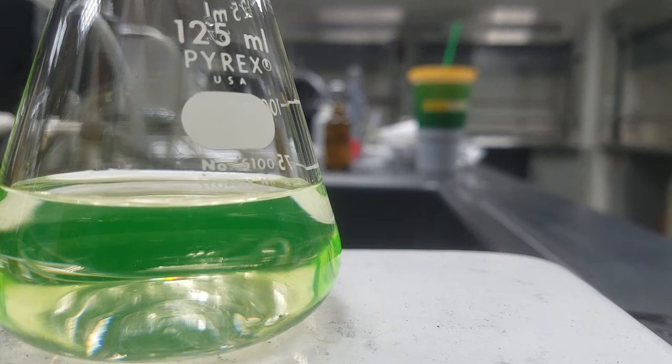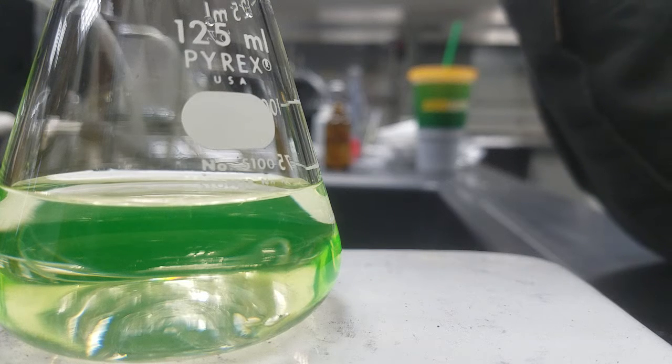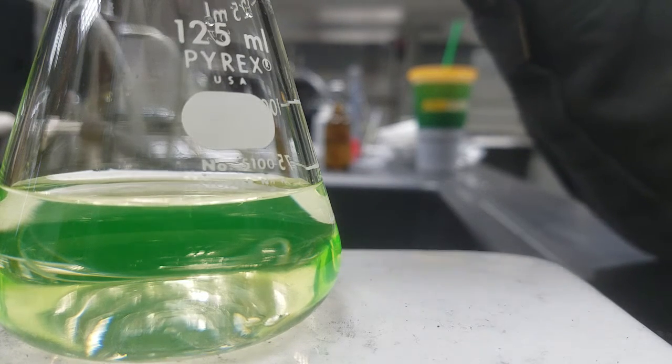Here we are going with the analysis of chloride titration by the Fajans method. This is what it looks like before we have started to add any silver to the chloride solution. There are about one to two drops of the dichlorofluorescein indicator in there.